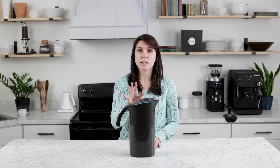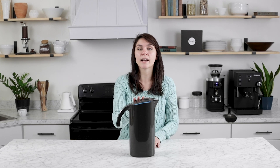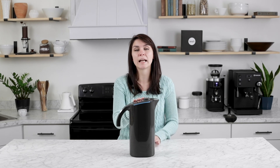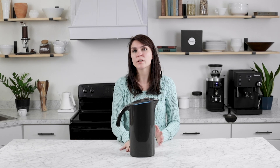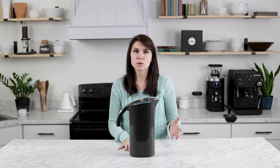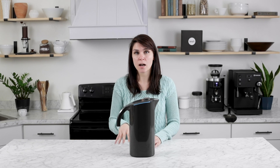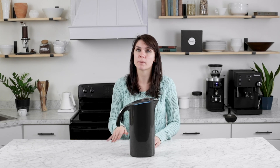The Pitcher Starter Pack comes with a pitcher composed of several parts: the pitcher body, the liner, the bypass pen, the filter, and two test strips. The pitcher itself stands at 330 millimeters tall, about 13 inches, which can be a little too large for the shelves of some refrigerators. However, we did find that it fits comfortably in the bottom shelf of the door of many refrigerators.